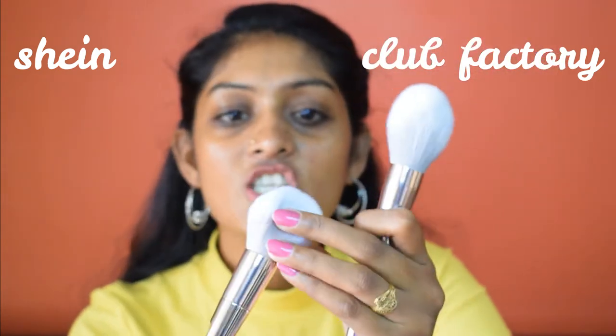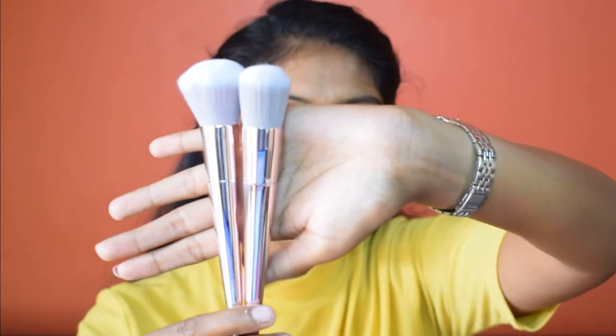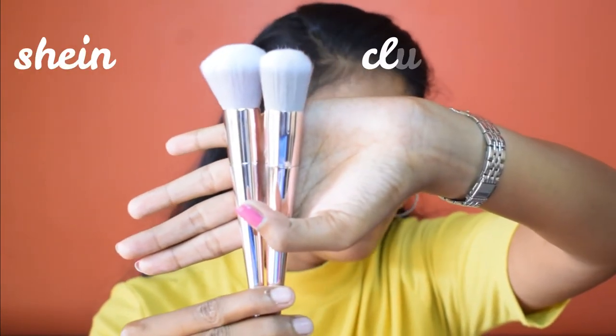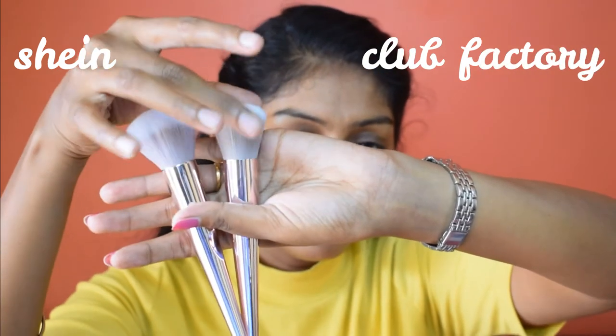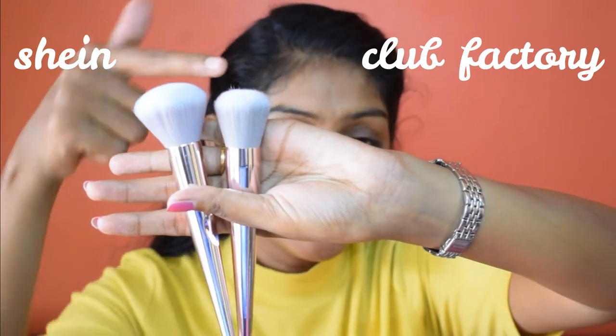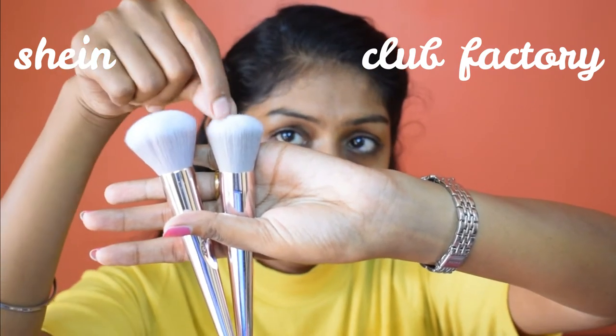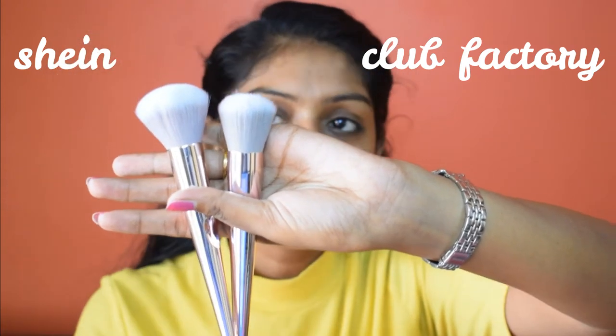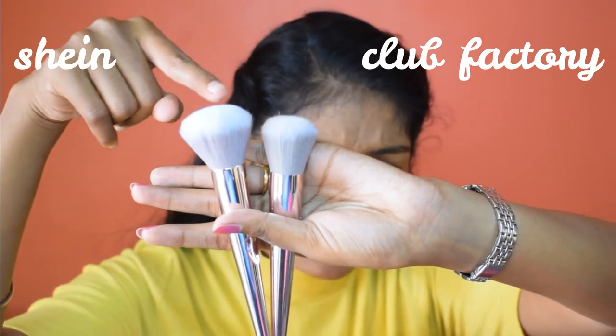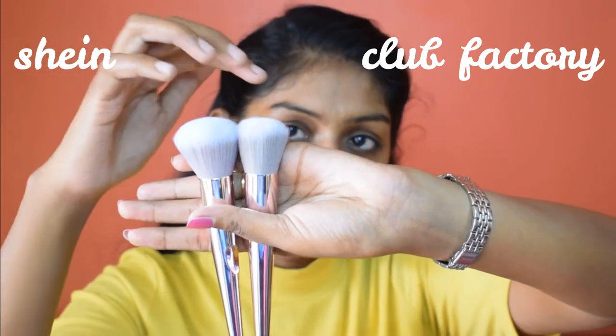The Club Factory powder brush has some bristles out of place. Moving on to the foundation or blush brush — the Club Factory brush shows the glue part and is quite thick, whereas the Shein one is very thin. This Club Factory brush clearly has a lot of bristles out of place. After washing, one bristle came out from the Shein brush too, but it's not as prominent compared to the Club Factory one which shed more noticeably.